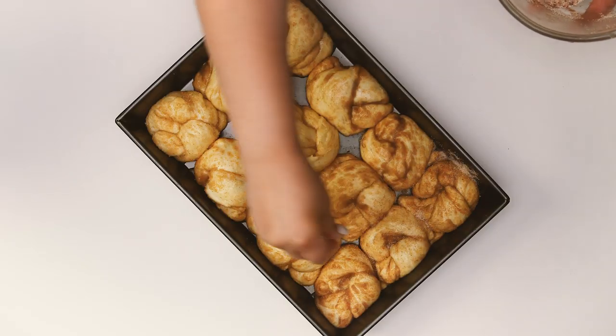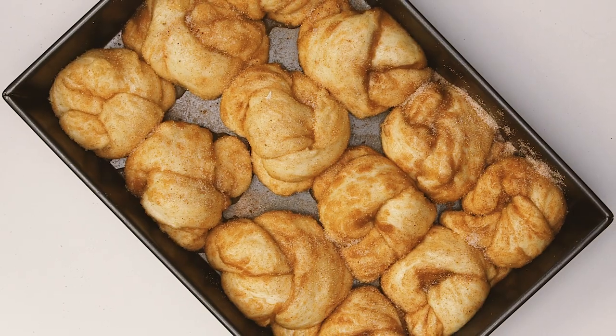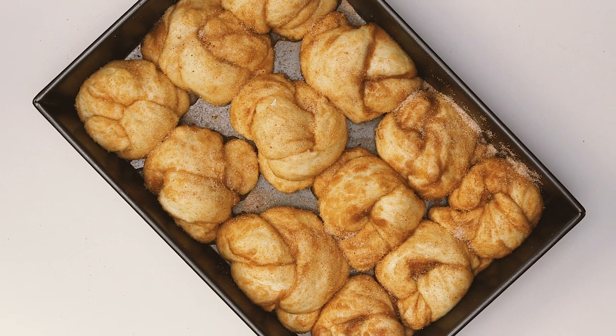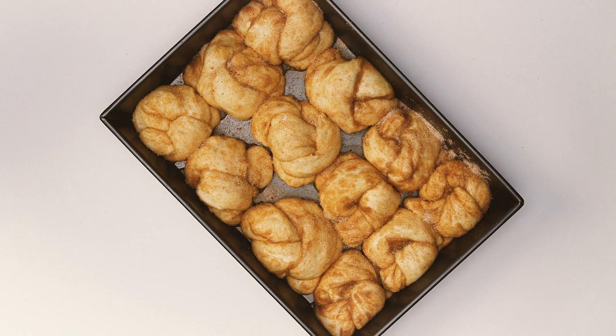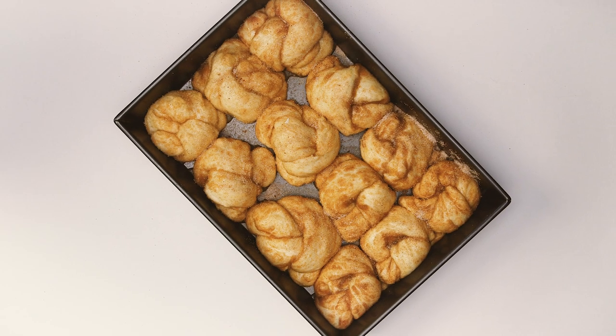Taking even more liberties with the cinnamon and sugar. Once your knots are finished in a properly sized pan, let them rise for another 45 minutes and then they'll be ready for the oven. Letting them rise a second time is going to give you a much fluffier bun, so it is an important step that you don't want to skip.